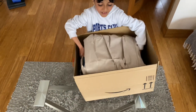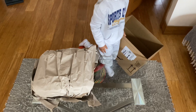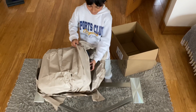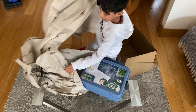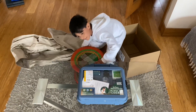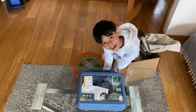It's heavy. Okay, let's unwrap it. Wow, what is it? A microscope! A microscope set!